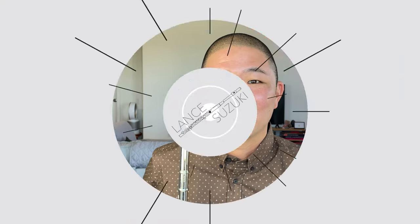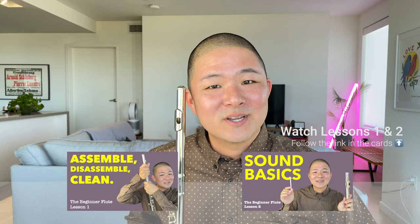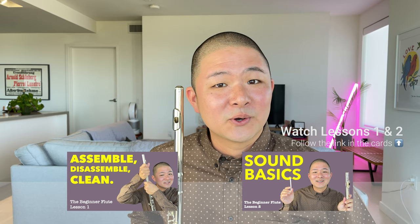In this short video lesson, we're going to be covering the basics of hand position and posture when playing the flute. Hi, I'm Lance. I'm a professional flutist and teacher, and my goal is to inform and inspire your flute practice. In this beginner flute series, I'm breaking down some of my first lessons that I give to new flute players so that you can learn at your own pace.